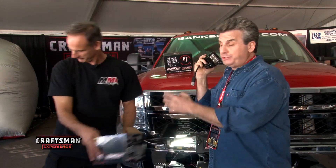Lumens are like the horsepower of an engine — they're the light power. Each dually puts out 1,300 lumens, so we're gonna have 2,600 lumens on the front of this truck. This is all set up for plug and play, which means I can plug this right into the fog light. When I hit my fog lights, I'm gonna turn on 2,600 lumens.